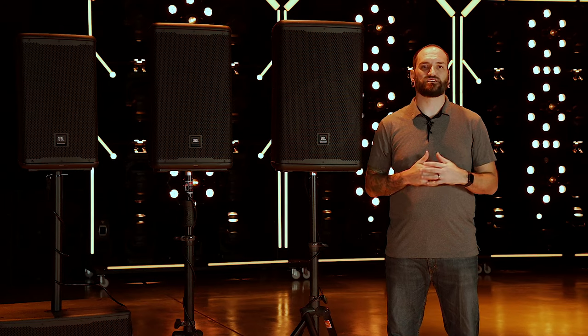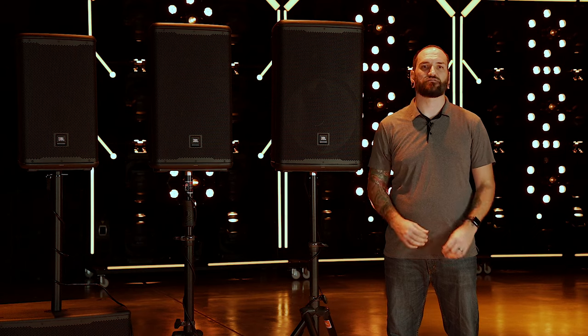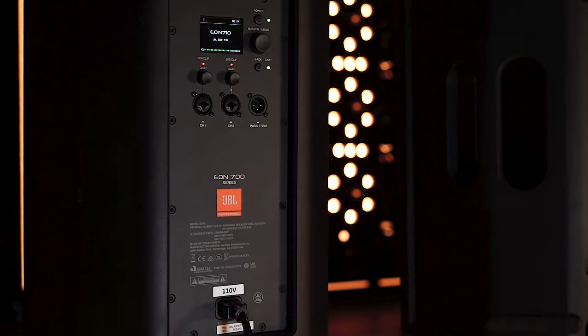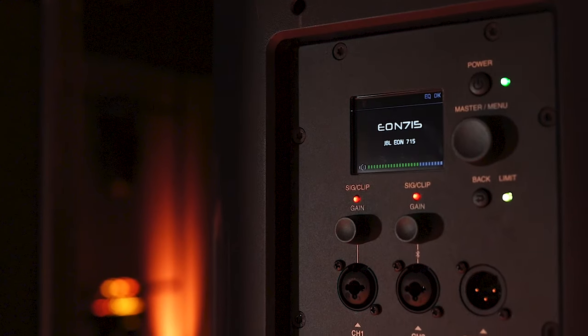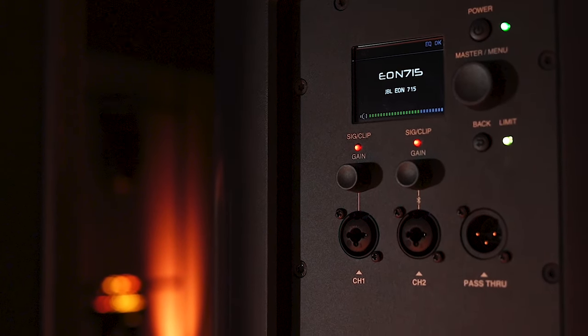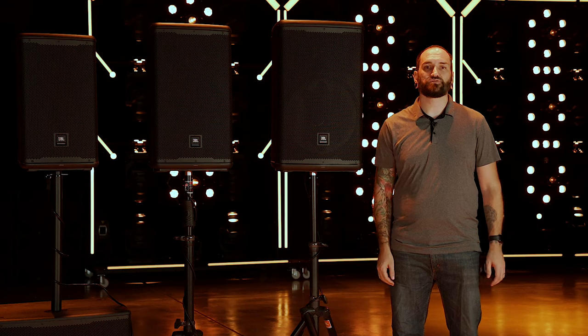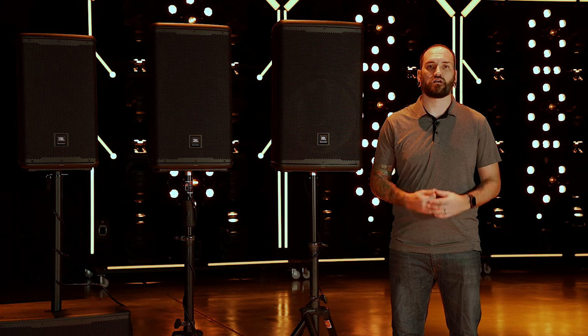Optimized use case-based presets on the full range speakers will have you sounding great with the press of a button. The back panel gives you access to the built-in mixer and DSP. All the rotaries are push-button so you can easily navigate through the LCD or use them to mute channels and the speaker. Simple status LEDs let you verify channel status and signal detection with a glance.